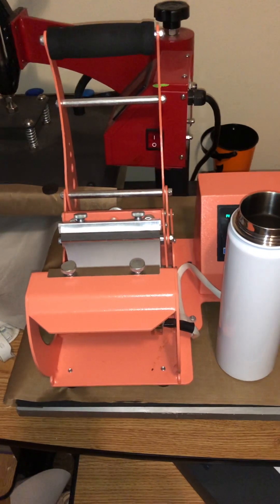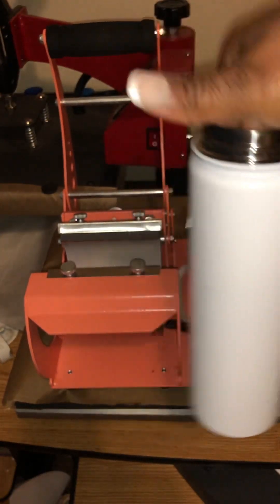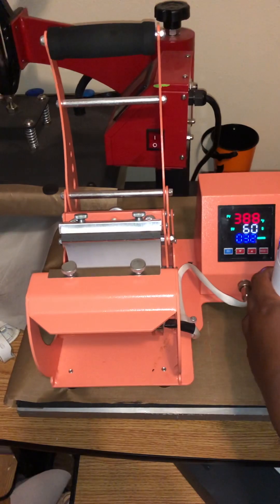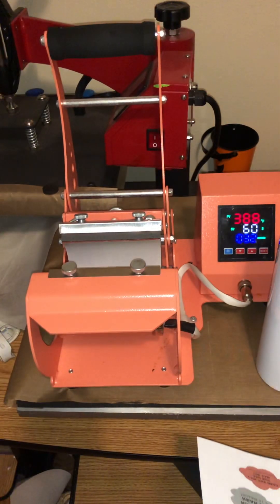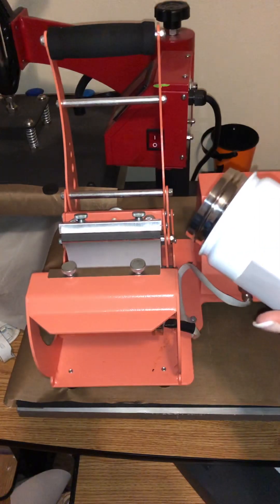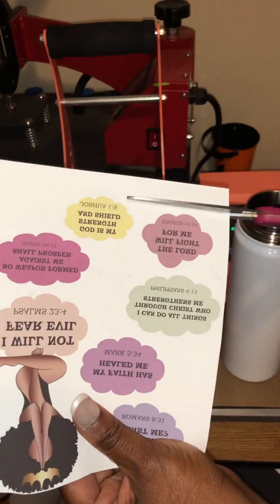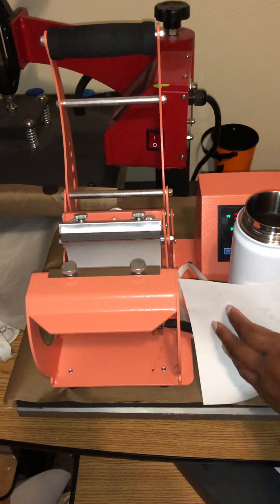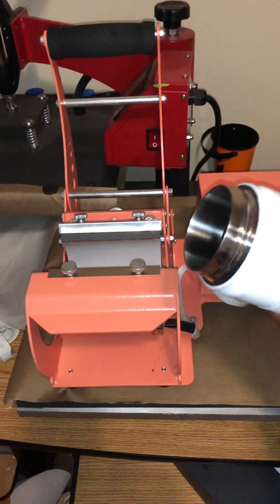Off camera I went ahead and cut my image. For the dimensions — when it comes to sublimating, templates are great. I'm sitting this down here but I may have to cut it because I wanted to put my affirmations design on the cup. I'm trying to see how I can put that on without running out of space. When it comes to templates, ladies and gentlemen, it's okay to buy templates, but it is best to make your own.